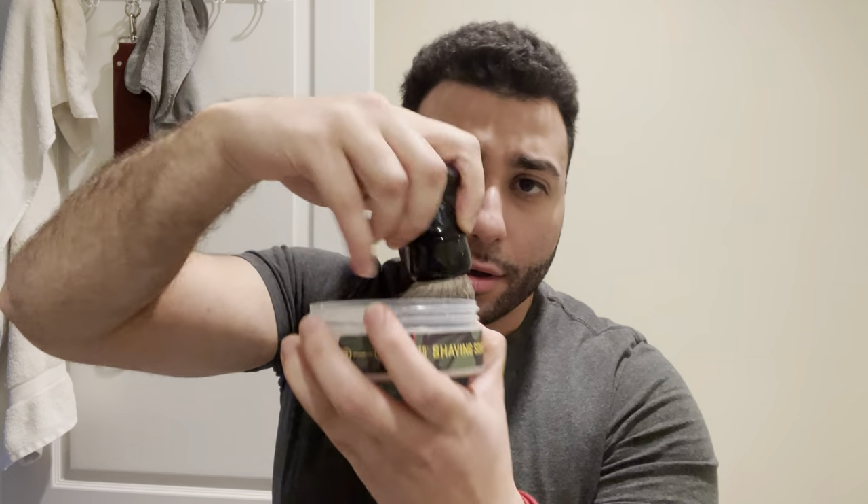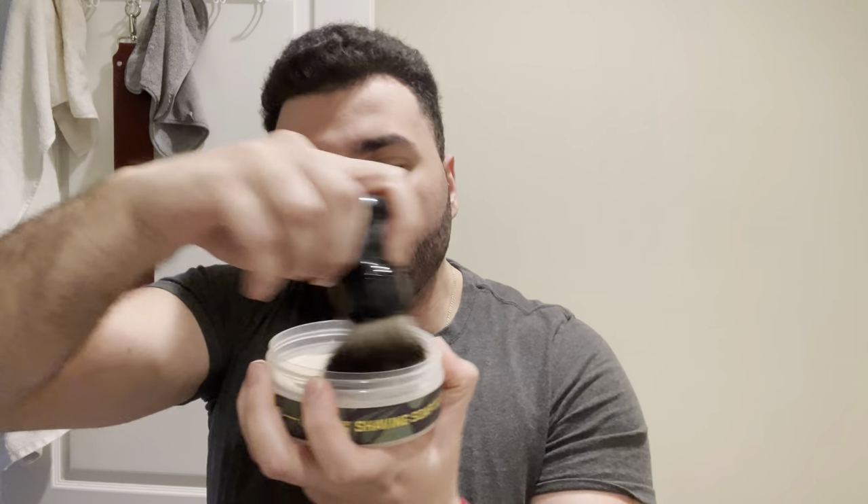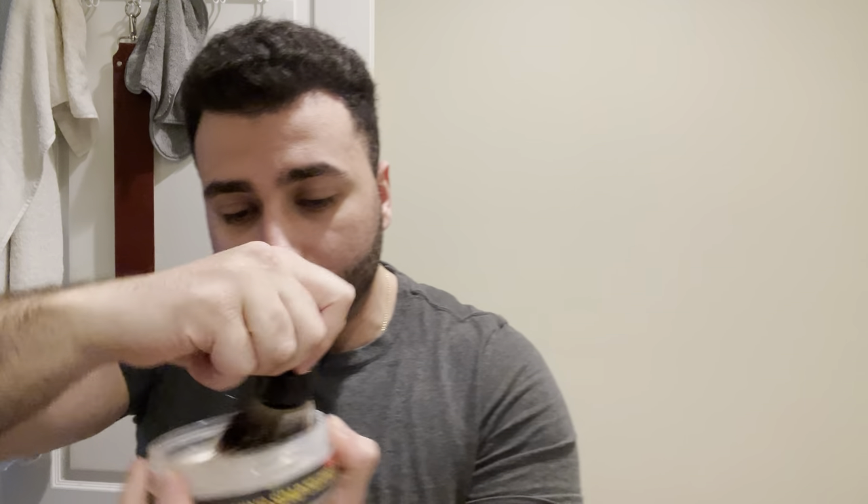I just dipped it in the water again, I'm going to shake it out. I have no idea how long we're going to load this — we'll do like 40 seconds because I've never used this knot before. But yeah, this feels very comfortable. I'm excited to use this.